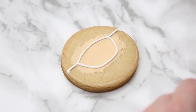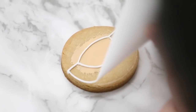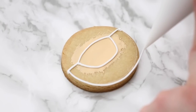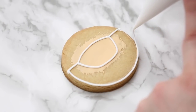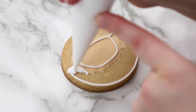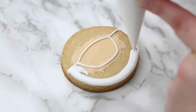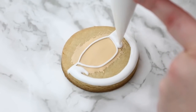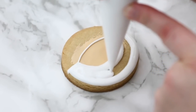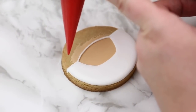Sometimes when I'm filming I can't see the cookie really well because I'm not looking over top of it, so it's hard to see right up to the edge. So here I'm just going to try this one more time, nice and close to the edge, and I'm a little more happy with this one. I usually like to let my outline dry — sometimes when you don't, the flood will push that line out or even off the cookie. If you don't have time you can flood right away, but if you have a minute or two, leave it aside and come back.